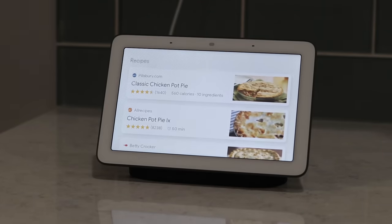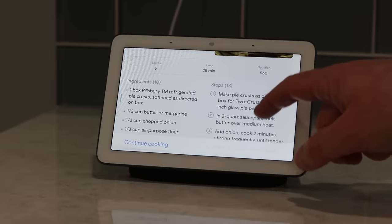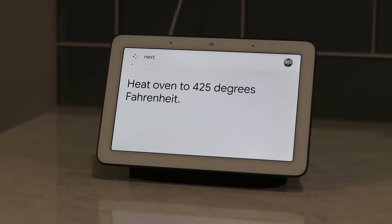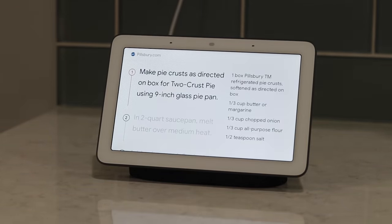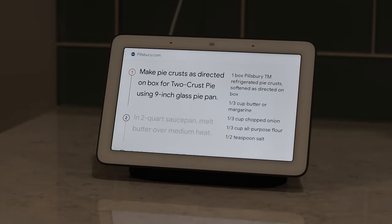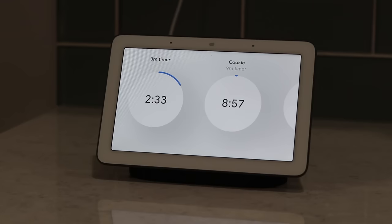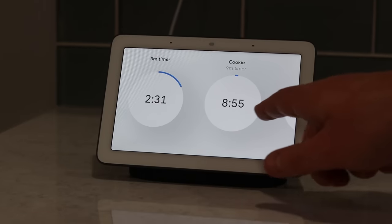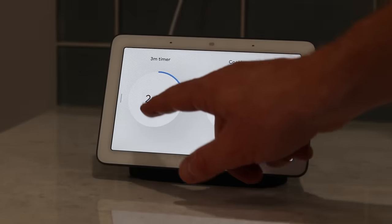If you have this in the kitchen and want to do some cooking, you can pop up a recipe. It will show the recipe on screen, display all the ingredients, and take you step by step through the process — very convenient since you don't have to touch anything or get your recipe book dirty. It's all available by voice. You can also set multiple timers simultaneously, and when they pop up on screen you can see when each item is done without having to ask Google Home how much time is left.